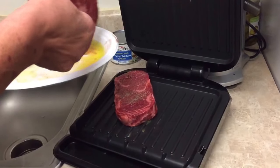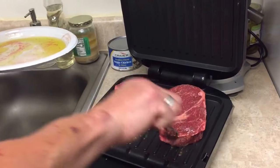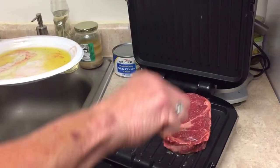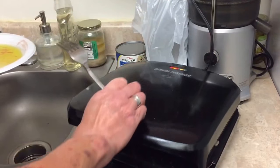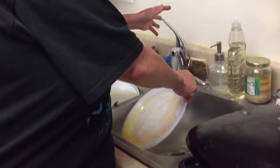And now I'm going to cook it to medium. Beautiful steaks — they're so good. I'm going to let that cook for about five minutes.